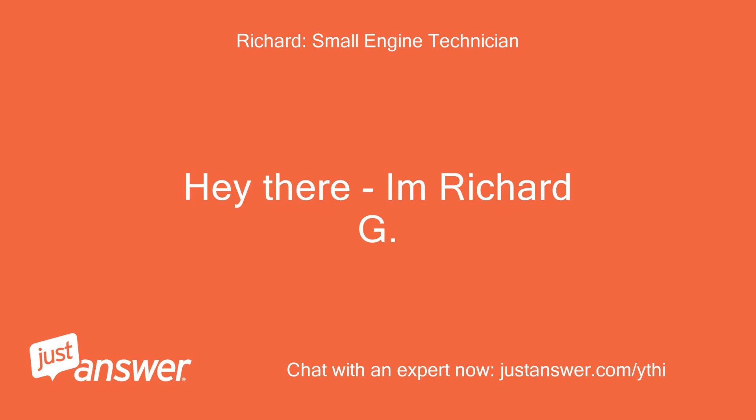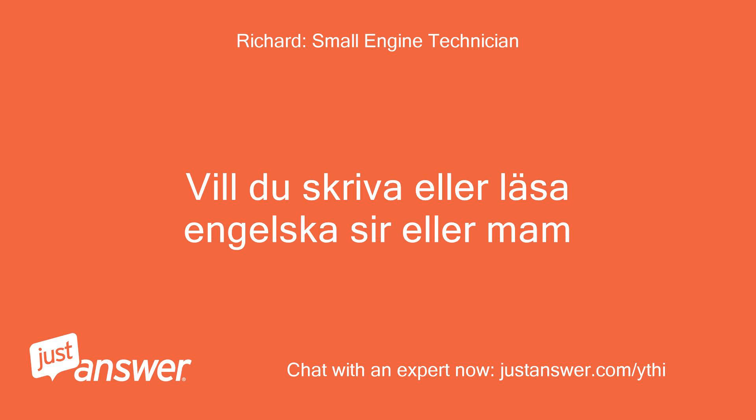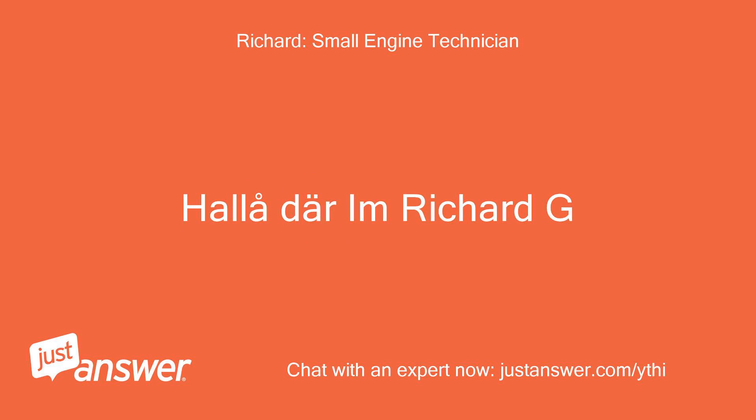Hey there, I'm Richard G. Halla dare, I'm Richard G. Hey Richard.